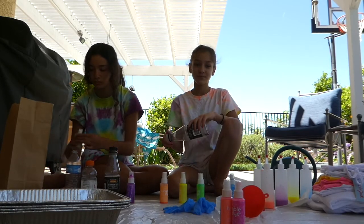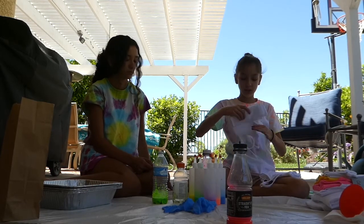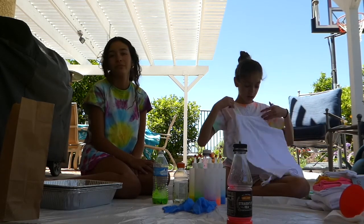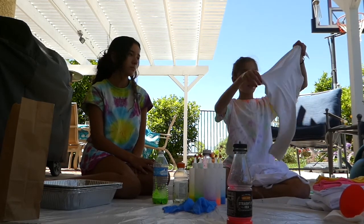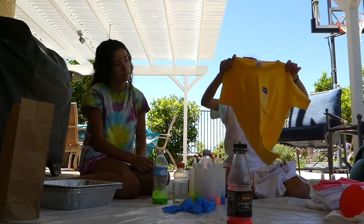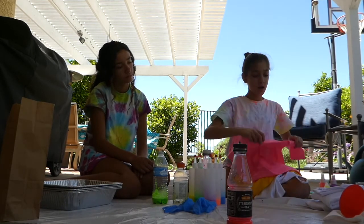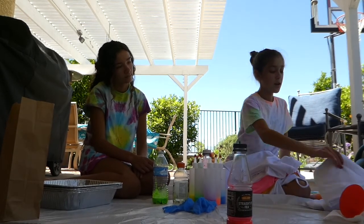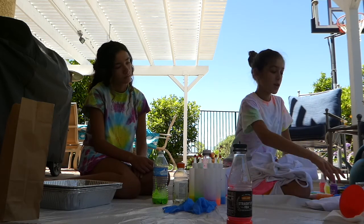I just want to show you some of the stuff we have to tie-dye: two of these shirts, this tank top, this yellow t-shirt, this pink t-shirt, this white t-shirt that's kind of cut, and then sweatpants — this one and then this one.